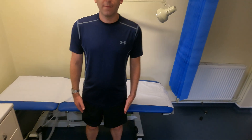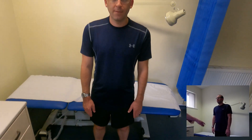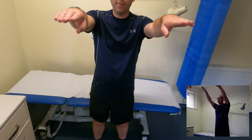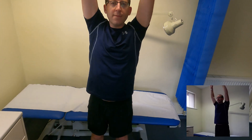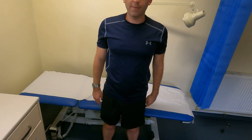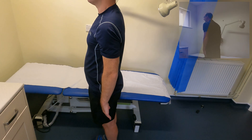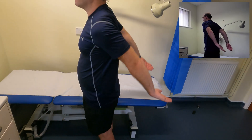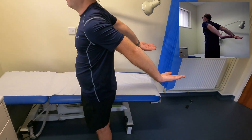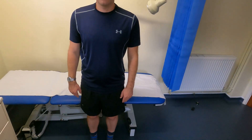We start with forward flexion, otherwise known as forward elevation — asking him to bring his arms forward and as high as he can. This patient has a full range of flexion. Now facing the window, we assess extension — keeping the arms straight and bringing them backwards as far as possible. That's a good range of extension.